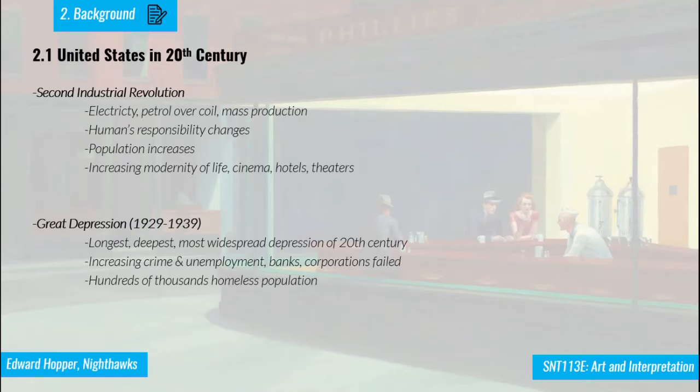The population was increasing greatly, and the modernity of life was rising. People were going more to cinema, hotels, and theaters, which were becoming more popular. This continued until 1929, when the Great Depression began — one of the longest and deepest economic depressions of the 20th century. During this time, there was a huge increase in crime, unemployment, and the failure of corporations and banks.